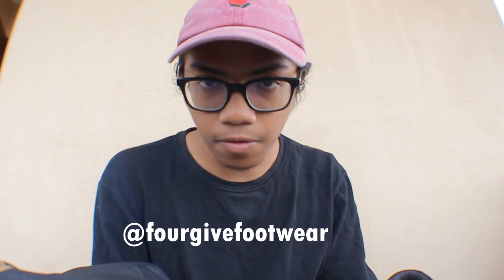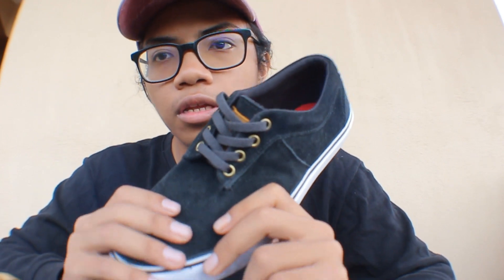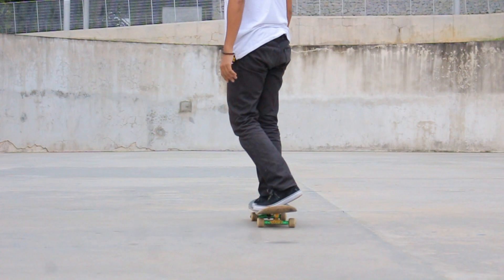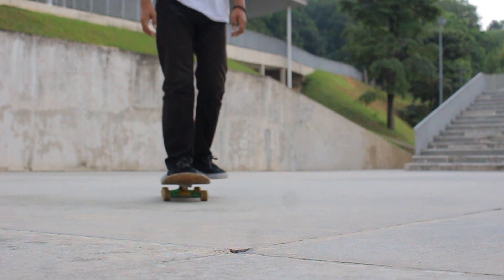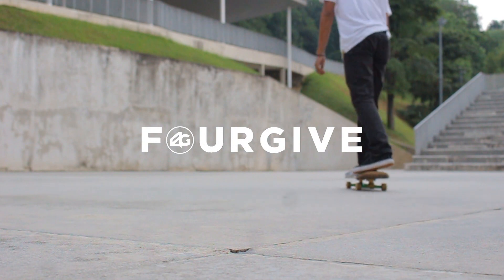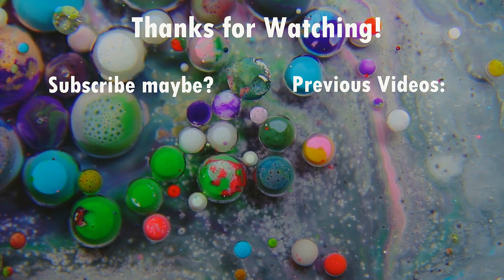They're going to release more colorways and more designs in the future. So follow the Instagram at forgetfootwear. If you guys want to buy the shoe, contact them on Instagram or DM them on Instagram or contact them on WhatsApp and tell your details and stuff and they'll send you your shoes. But yeah, I think that's pretty much it. Thank you so much for watching and I'll see you guys next time. Peace.